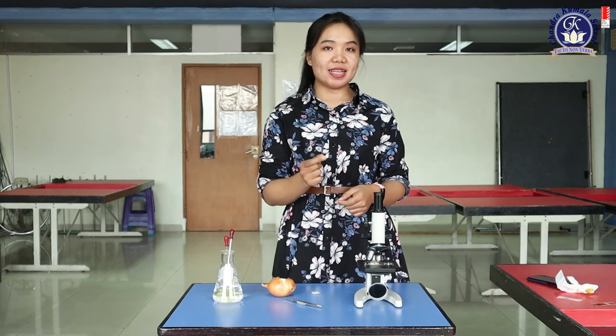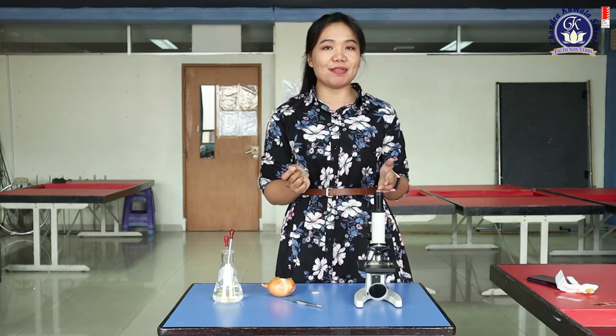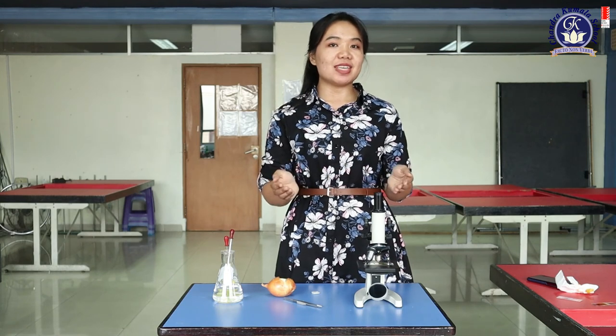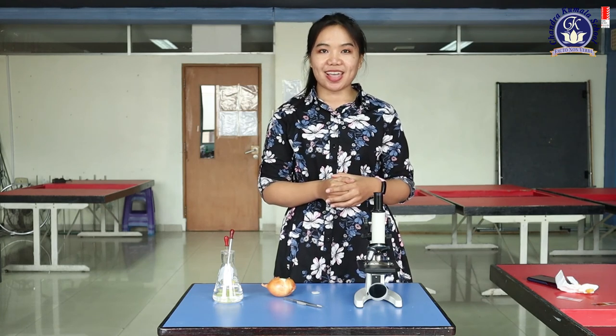That's all for the experiment about observing cells under the microscope today. You can try it at home if you have a microscope. If you don't, you can watch this video and try next time when you have access to a microscope and want to observe onion or plant cells. That's all — see you next time! Bye-bye, thank you.